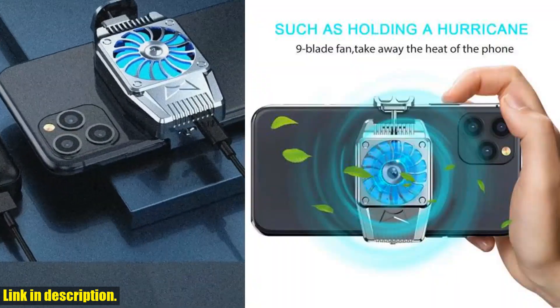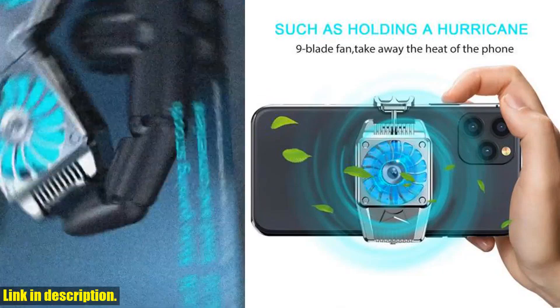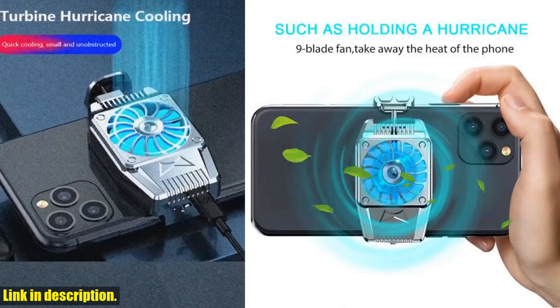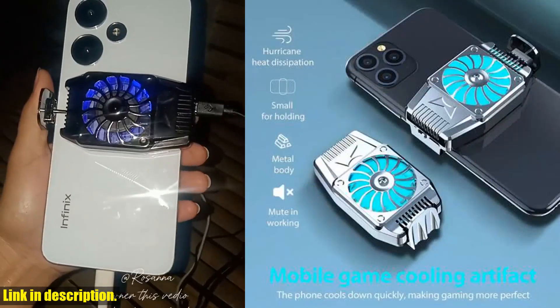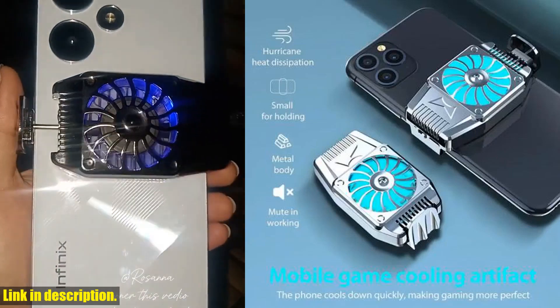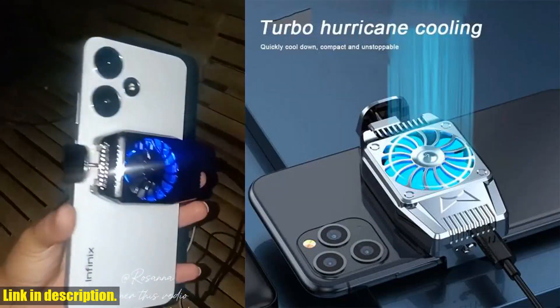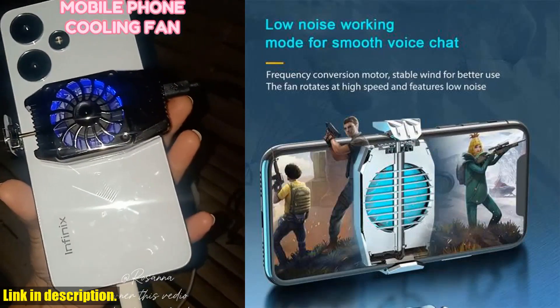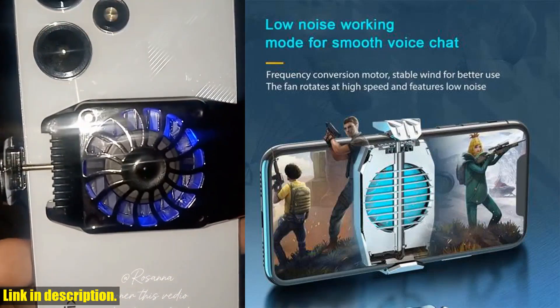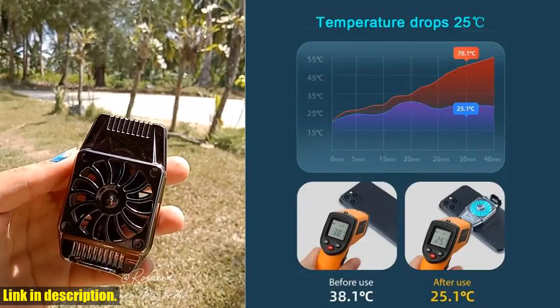And guess what? It's USB powered, so you can easily charge it with a power bank or computer USB, no need to worry about battery life. It's truly a game changer for mobile gamers. So what are you waiting for? Say goodbye to overheating phones and hello to endless gaming with the Universal Mini Mobile Phone Cooling Fan Radiator Turbo Hurricane Game Cooler. Click the link in the description to get yours today and take your gaming experience to a whole new level. You won't regret it.